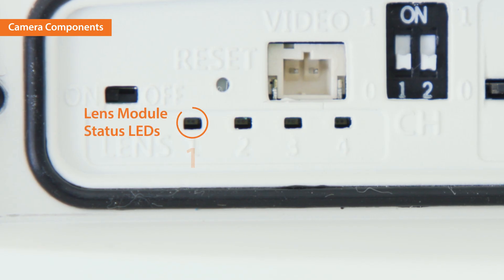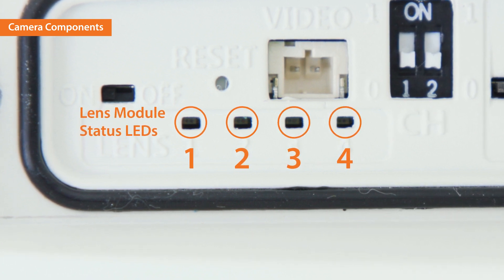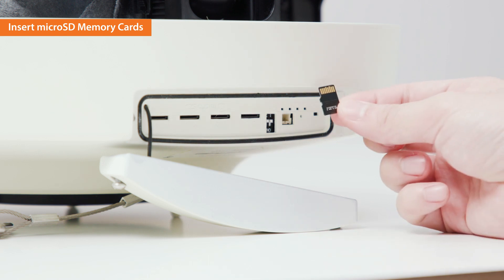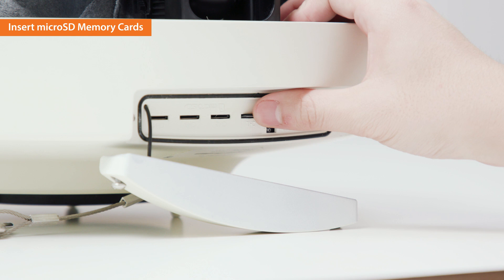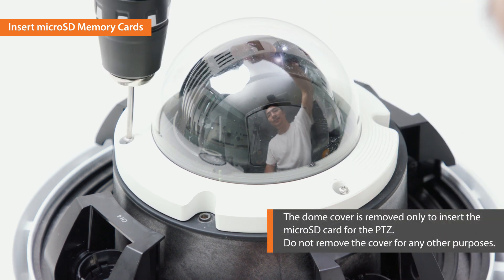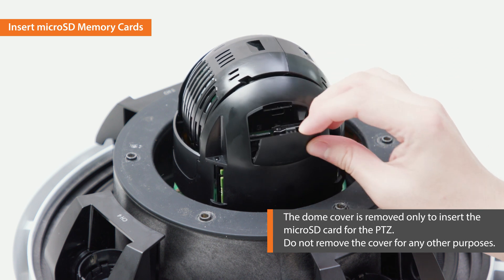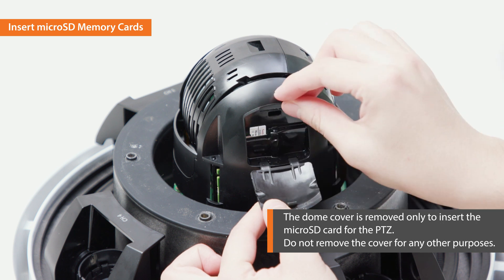Below the buttons are the lens module status LEDs to check whether the lens module is connected correctly for each channel. The camera has microSD card slots in two places. The microSD card slot for the four-channel multi-directional camera is located where the SD card door was disassembled. You can insert the microSD card for the PTZ by removing the dome cover. The dome cover is removed only to insert the microSD card for the PTZ — do not remove the cover for any other purposes.